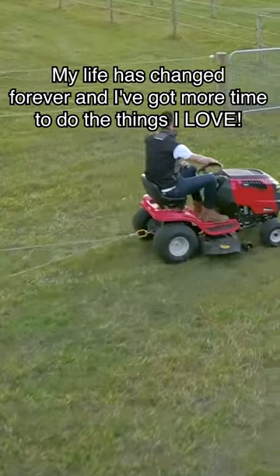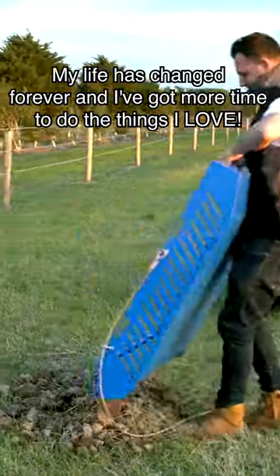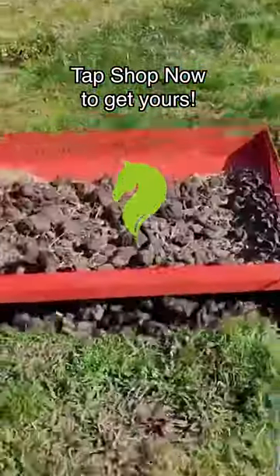My life has changed forever and I've got more time to go to things I love. Tap shop now to get yours.